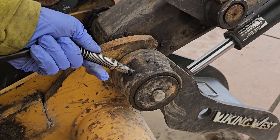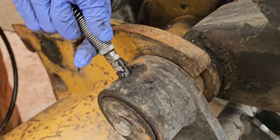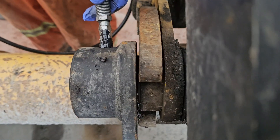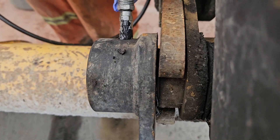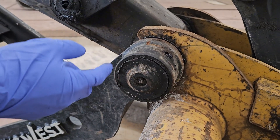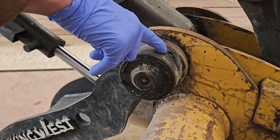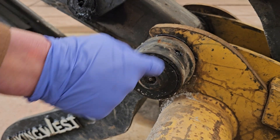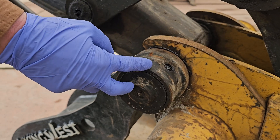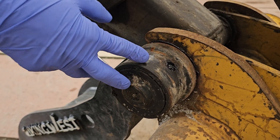On to the stick nose bushings. As you see the grease starting to come out, you know the component is greased to an adequate level. Sometimes there might be a greasable pin and a greasable bushing — you only need to do one, because grease going through one does the exact same thing as the other. If you do both, you'll end up over-greasing it, and it's just a waste of grease.